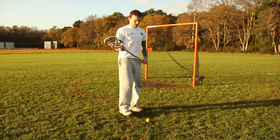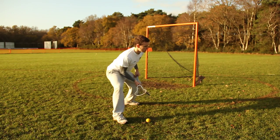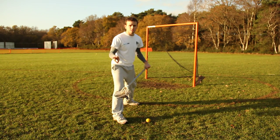Because if someone comes to push you over and you're standing upright, it's really easy to push you over — you haven't got a very low centre of gravity. But hunched over the ball like this, you've got a strong centre of gravity, low to the ground, really strong over the ball.